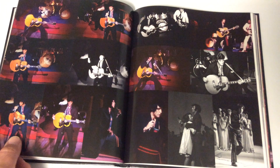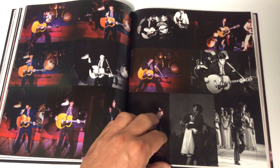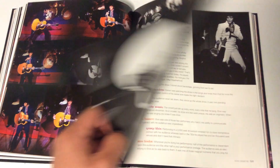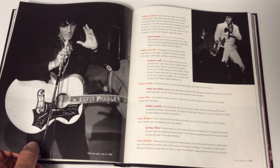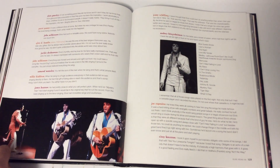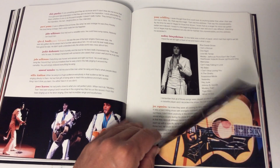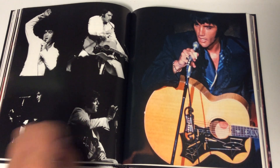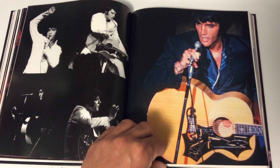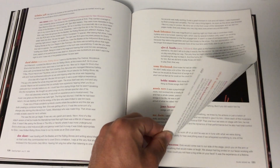Elvis On Tour was the same year as Madison Square Garden and he was still in good form, but for some reason they keep skipping it. I think the 50th anniversary is the time — if they don't do it then, they probably never will, so we'd have to wait until around 2022. They gave us all the stuff from 'That's the Way It Is' and the official Madison Square Garden shows, so they've covered the major things. We'll probably see a deluxe box set of Aloha from Hawaii in 2023, probably a big box at the 50th with everything and maybe on Blu-ray.